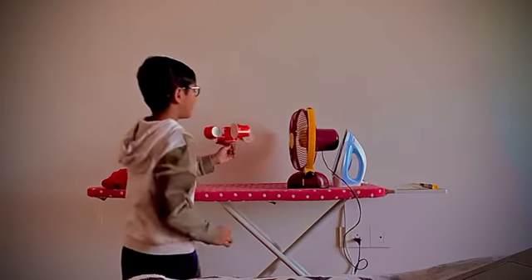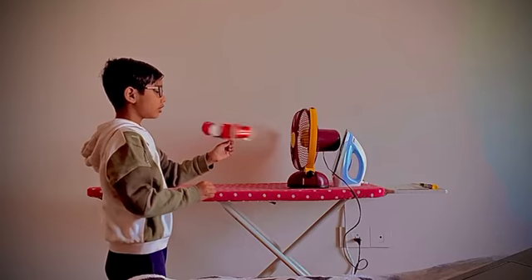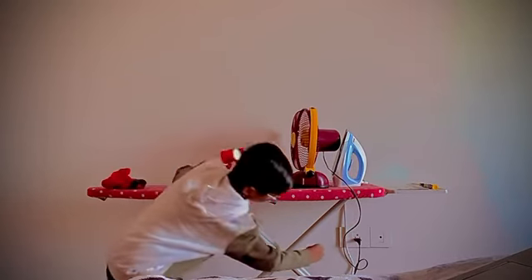Now I am turning on the fan. And see — it will work like this. Very nice.